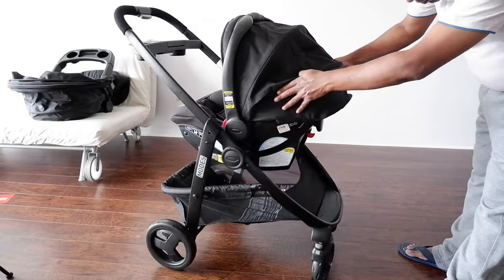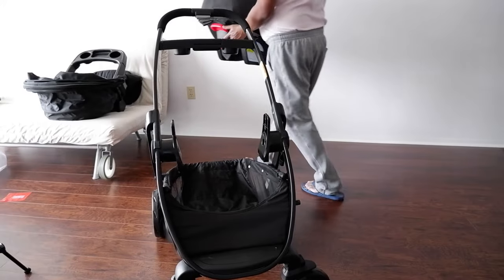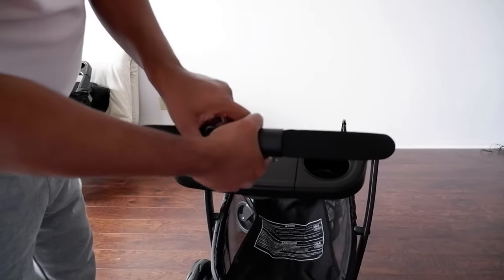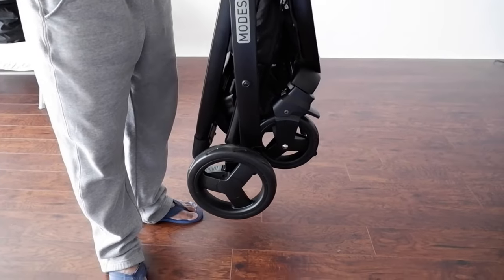To remove the car seat: press this red button upward, hold this, and it comes out easily. To collapse the stroller, press this and this, and then it can go into the car boot space. The assembly did not take much time and I've tried to explain everything so you don't have to figure things out on your own. I hope you liked today's video — please do like, share, and subscribe. See you in the next video!